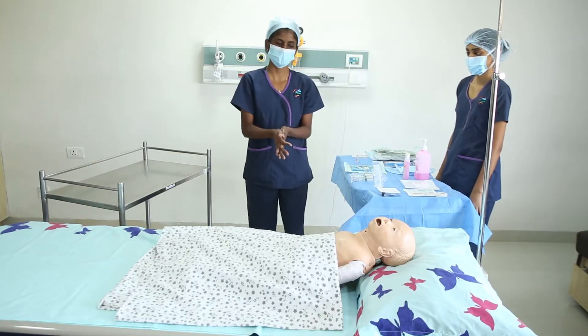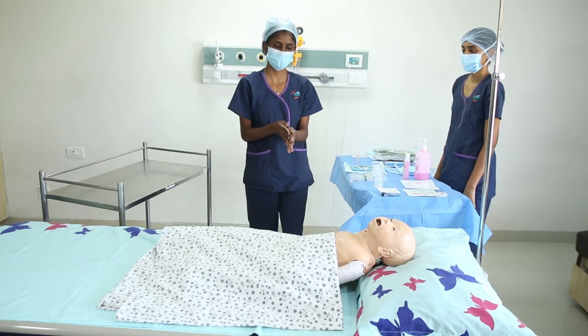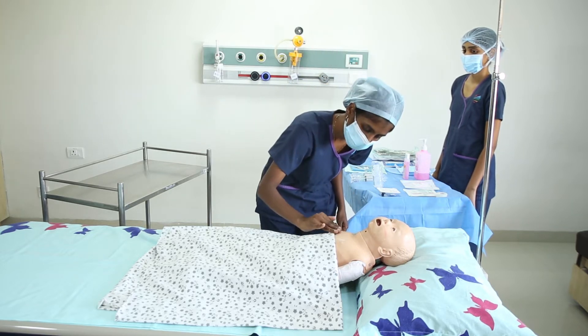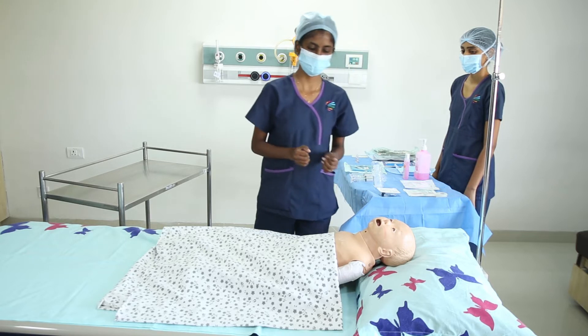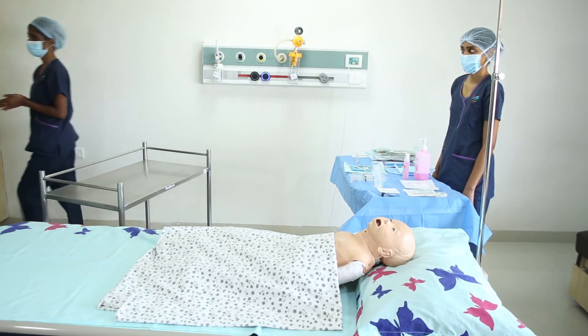Before starting the procedure, first inspect the area of the chemo port to look for any redness, tenderness, or warmth. If any such thing is present, then inform the respective doctor.